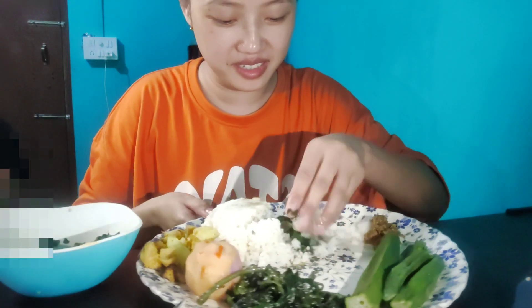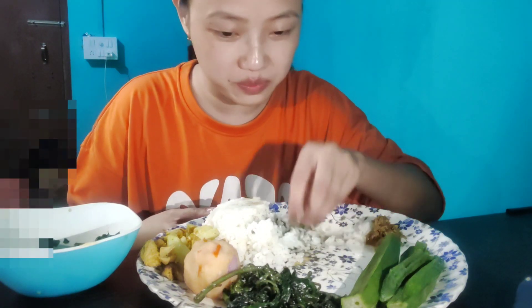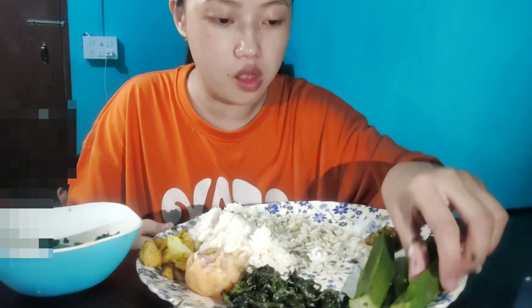We are going to have my lunch. Thank you so much for watching my videos. Please do like, share and subscribe to my channel. Please don't forget to subscribe. So yeah, bye! See you in the next video.